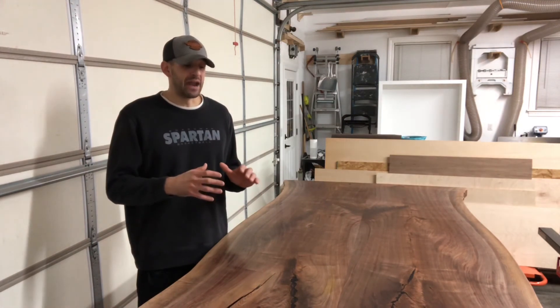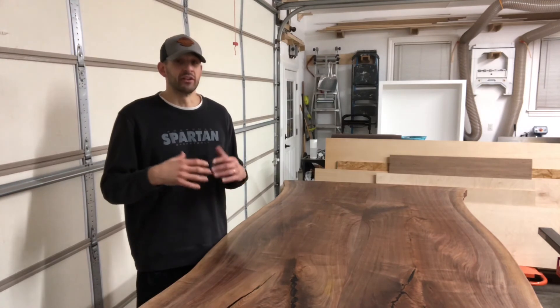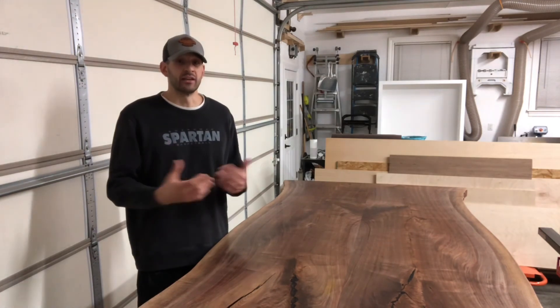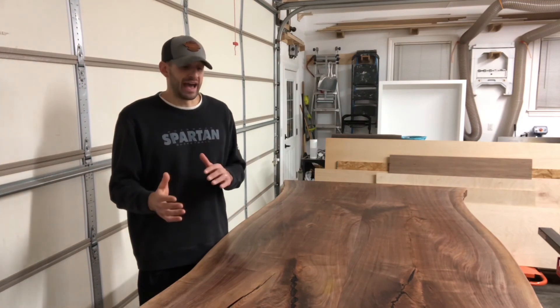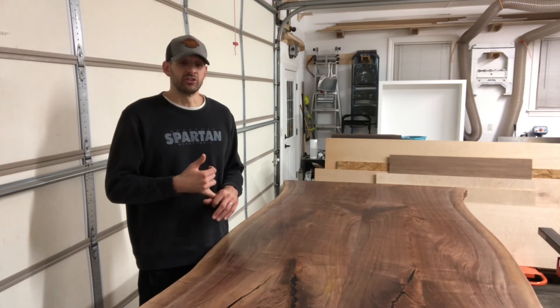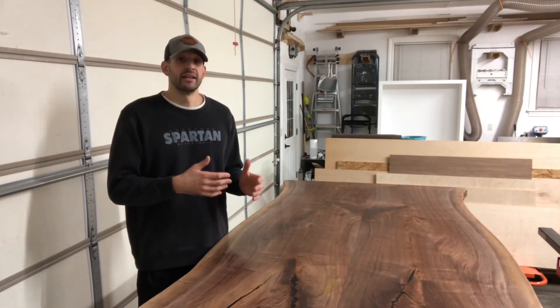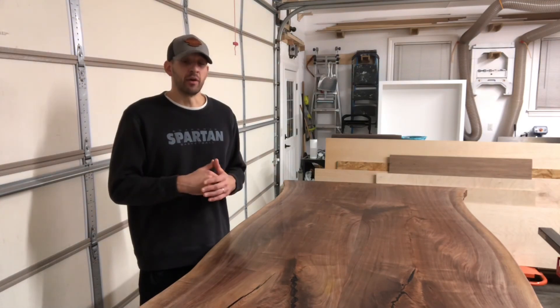I don't have a lot of local clients — especially for furniture. I have many clients across the United States, which I'm very fortunate for. But part of that challenge is that your finish better hold up. And if there is an issue, can a homeowner fix it? That's another thing I love about this product — it can be fixed by homeowners.